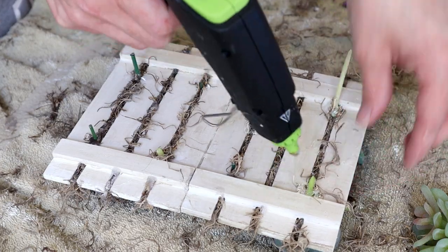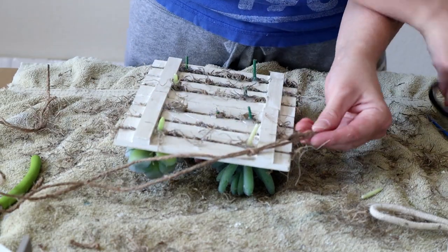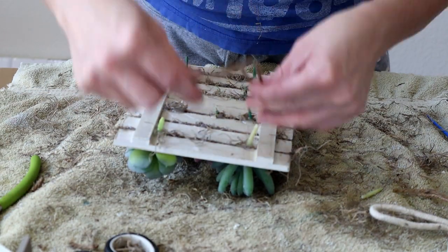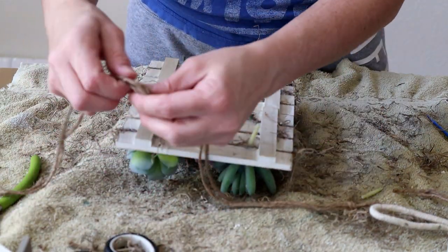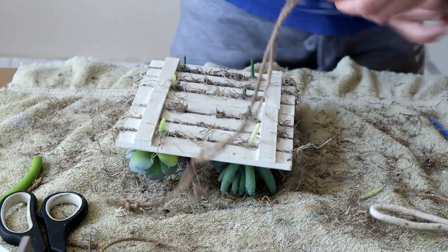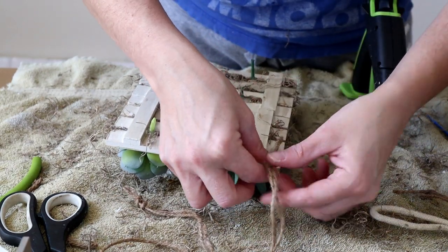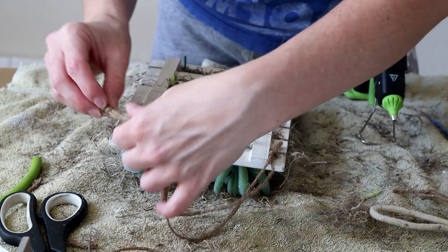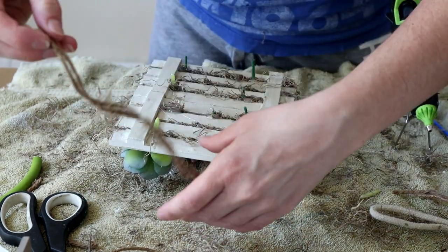For the last step, I'm making the hanger for the palette. I'm taking two pieces of jute, tying a knot on one end, measuring how long I want the hanger to be, tying a knot on the other end, and cutting off the excess jute. To attach the hanger, I'm placing hot glue along the back side of the palette and pressing the knotted jute strands right onto the glue to fully attach them.